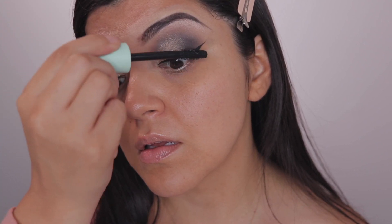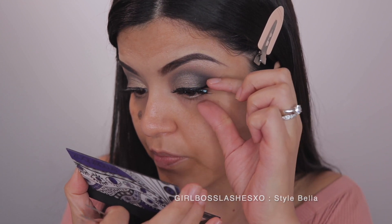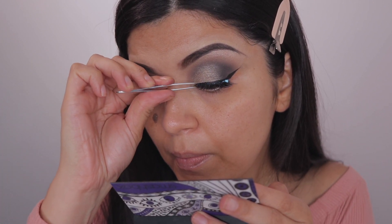Next up is mascara, and I did go ahead and pop on some lashes from my shop. They're currently sold out, but they are in the style Bella and I will have them in stock again soon, hopefully.